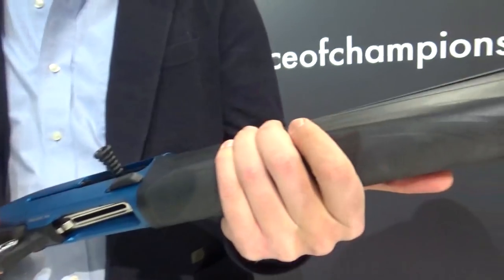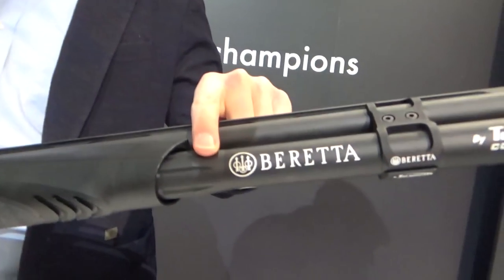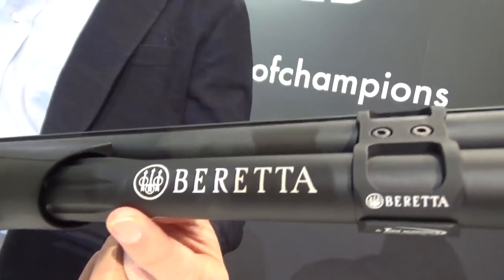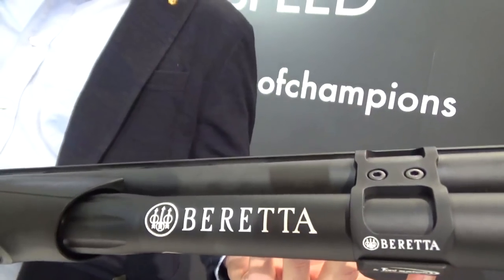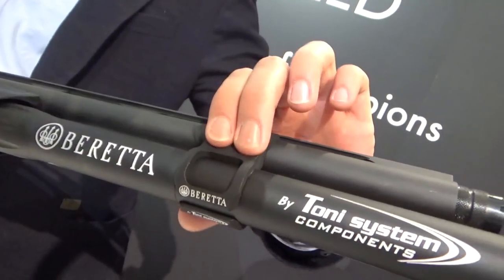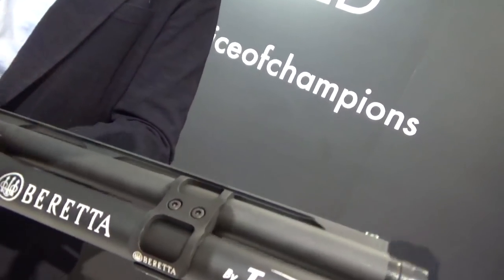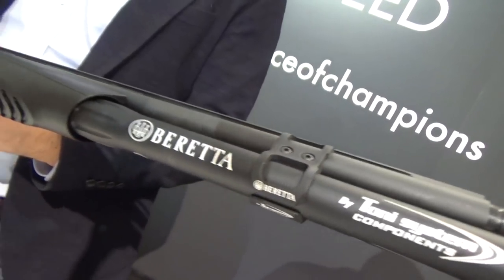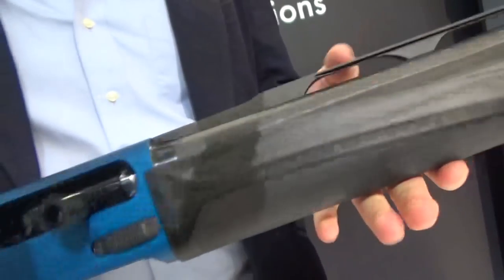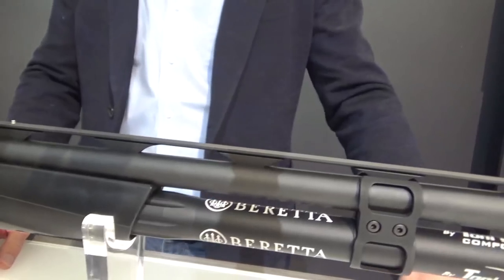We have rubber inserts on the forehand and pistol grip — the same furniture as the 400 Extreme, for example. Then we have a one-piece machined extended magazine tube, which is more solid and more rigid; it's better for competition shooting and doesn't get loose. This clamp holds the bar and everything together, and with the new spring and red follower, the feeding is much, much more reliable — we've tested it.